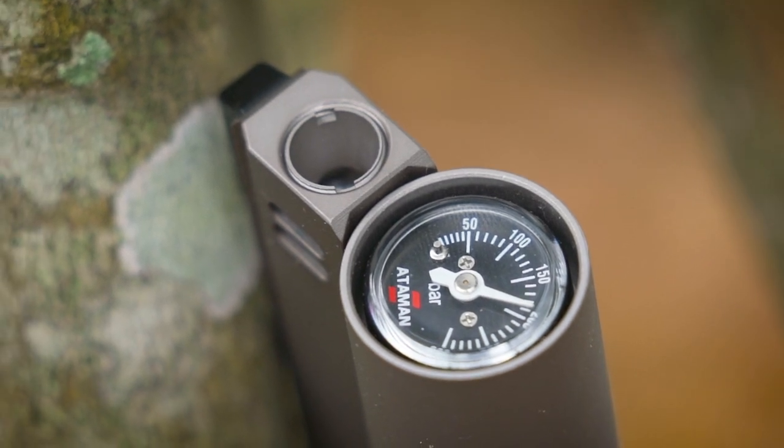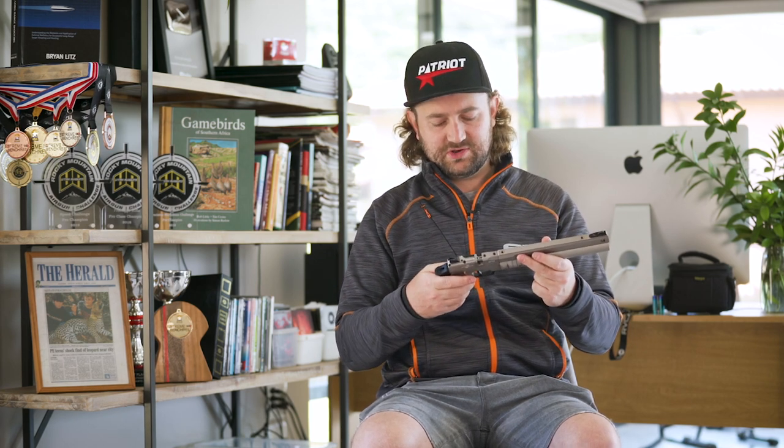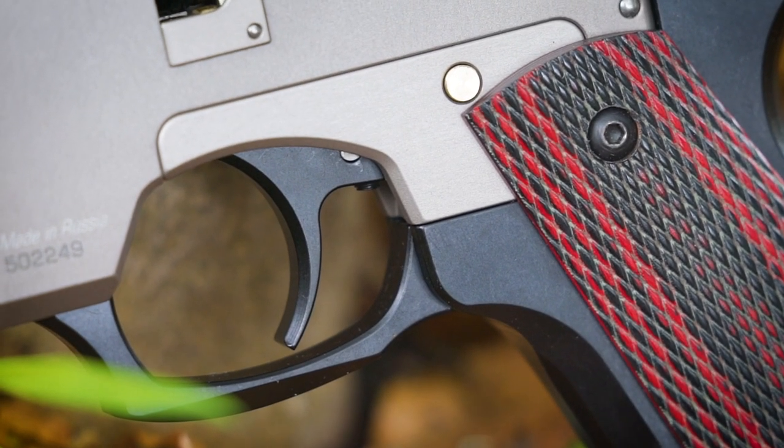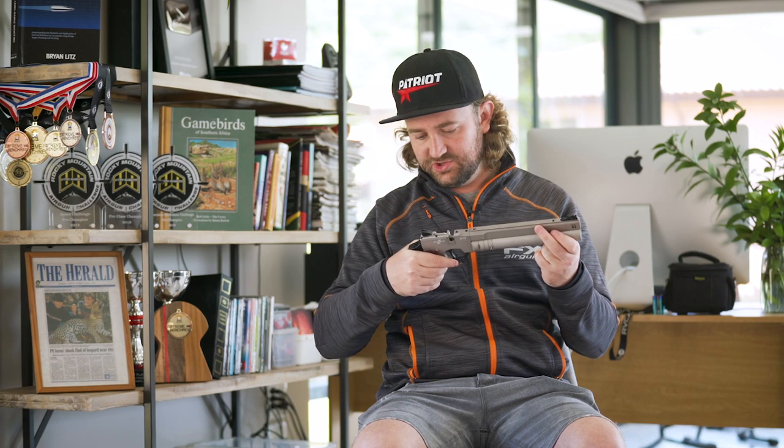A few more features: we've got the manometer in the front — or pressure gauge, whichever you want to call it — so you can check your fill pressure. You do have a safety on the side, sort of like an Air Arms style safety that you press in on one side and out the other. The trigger looks and feels very similar to an Air Arms trigger — a very nice two-stage trigger. Something you'd never find on a CO2 gun. You've also got iron sights front and back, and a dovetail rail for fitting an accessory.